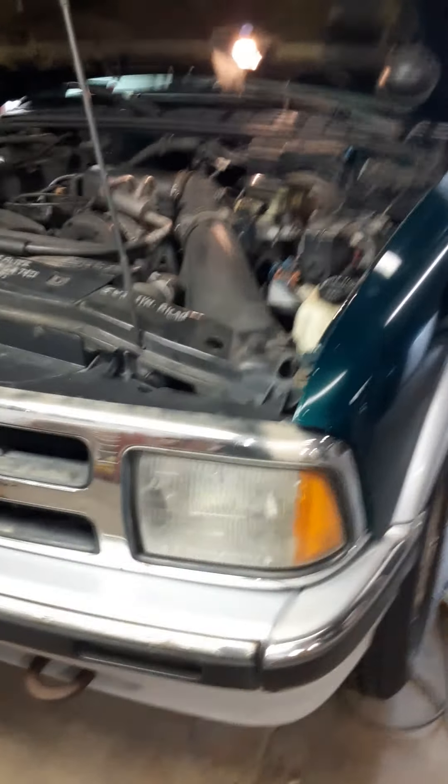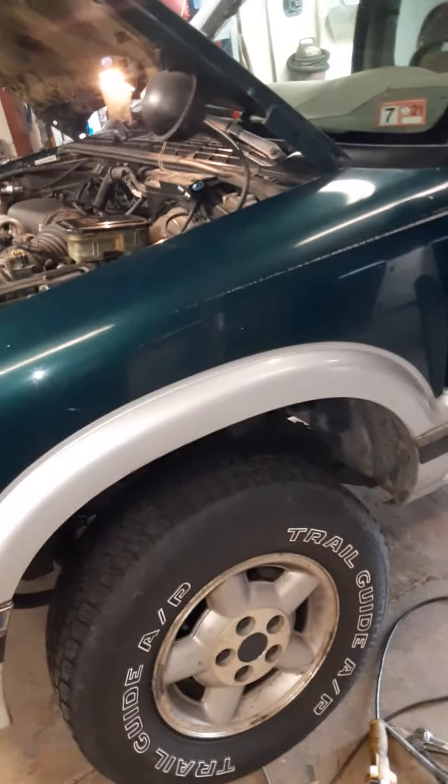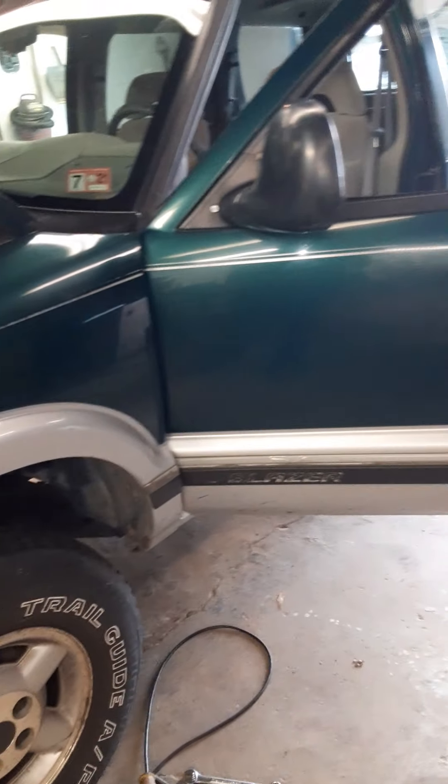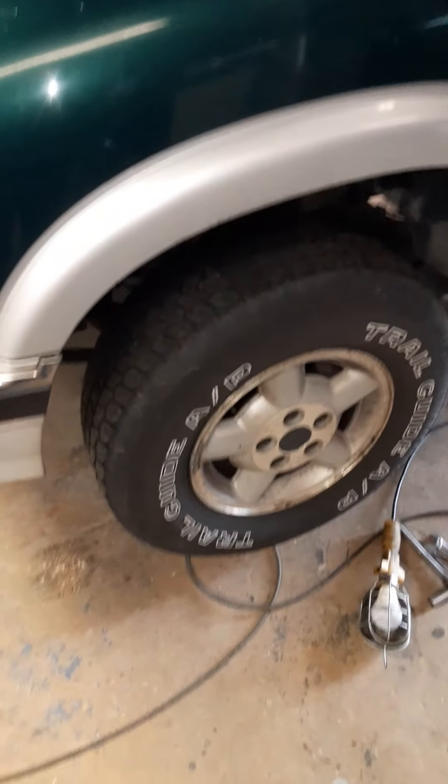Welcome back viewers to part two. Welcome to the dragster shop and transmission. This is part two of the non-working four-wheel drive system in a 98 Chevy S10 Blazer, four-wheel drive, four-door, 4.3 Vortec engine.